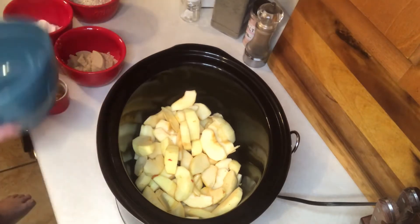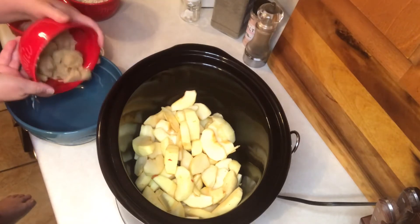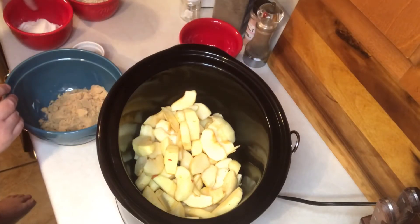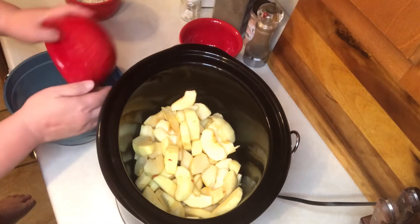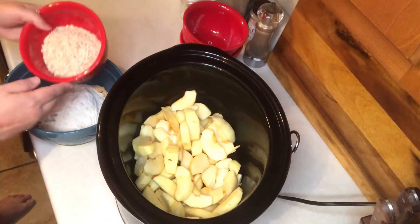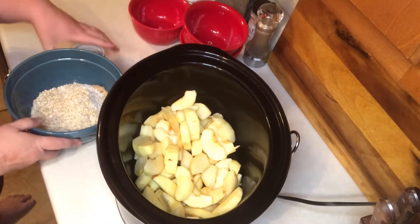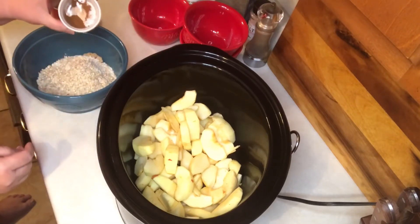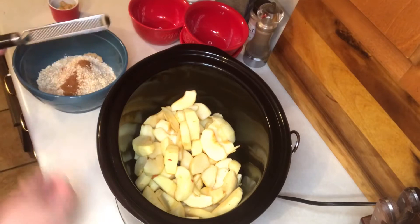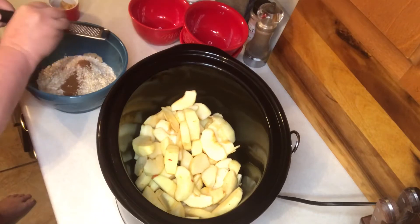Now I want to combine two-thirds cup of packed brown sugar, one-half cup of all-purpose flour, one-half cup of quick-cooking dry oats, a half teaspoon of cinnamon, and a fourth to a half teaspoon of nutmeg — I like to grate my own.